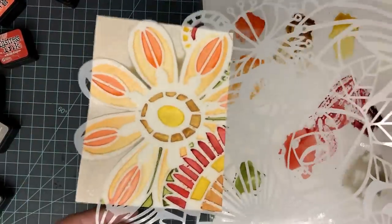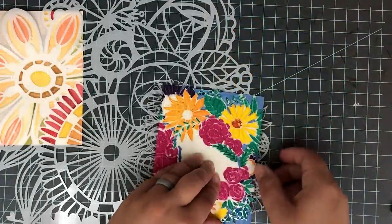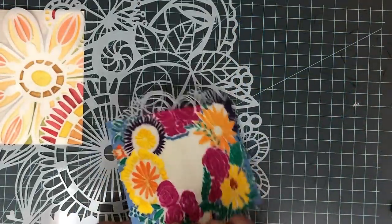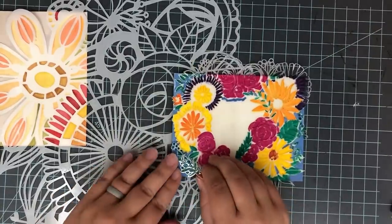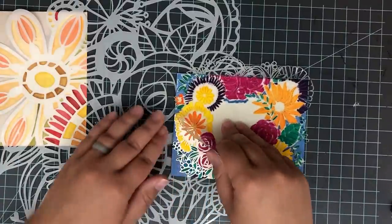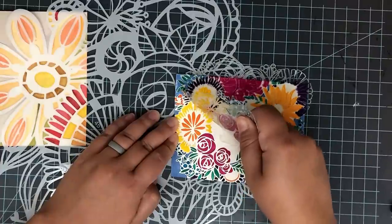This one will take a little bit longer to dry. With the PH Martin's or whatever ink you use, you almost want to let it dry overnight before you go into your next step. I messed up on my first one and it smeared everywhere. These will feel dry to the touch, but you need to give them more time to dry.